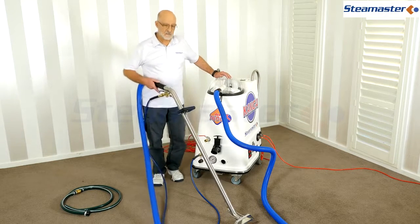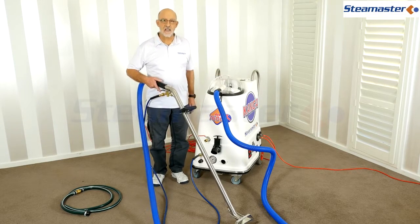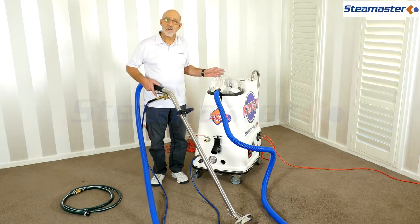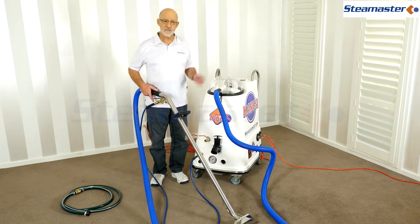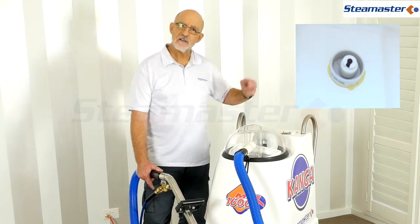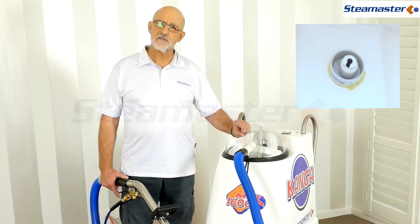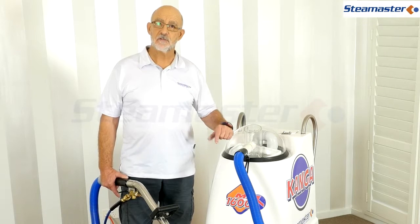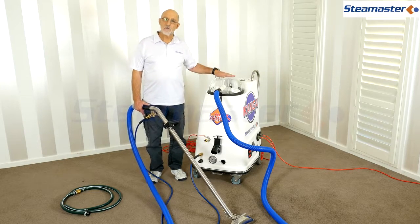Another problem is loss of water pressure - you're squeezing the trigger and nothing's happening. Check that the pump is running. If the pump isn't running, it may be because it's run out of water. Inside there is a little float switch: if the water level gets too low it'll switch the pump off to save it from running dry.